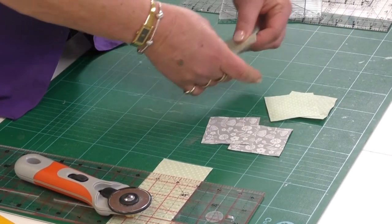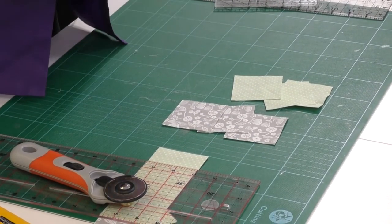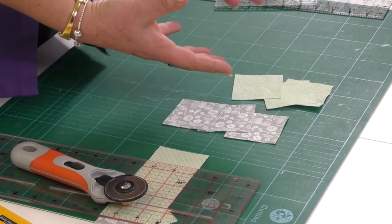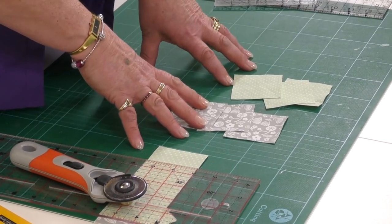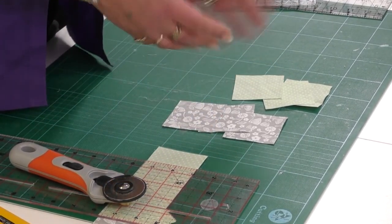And there we are — in very easy movements I have one, two, three, four, five, six squares. I could have cut those in more layers — up to eight layers of fabric at a time. Watch one of the next videos and we'll learn how to put those squares together.